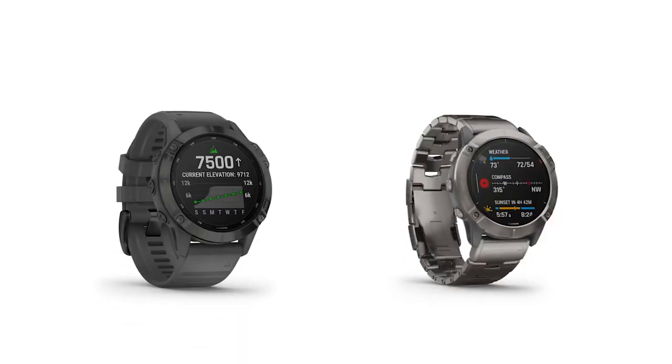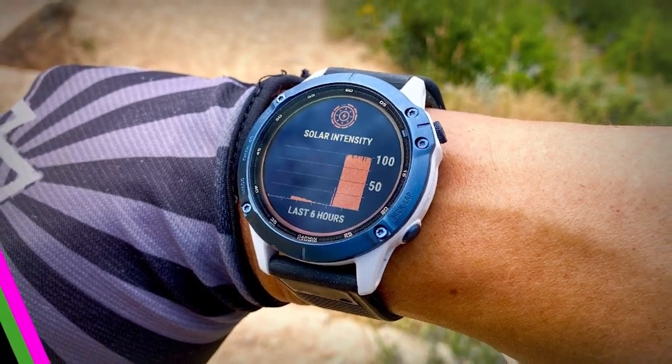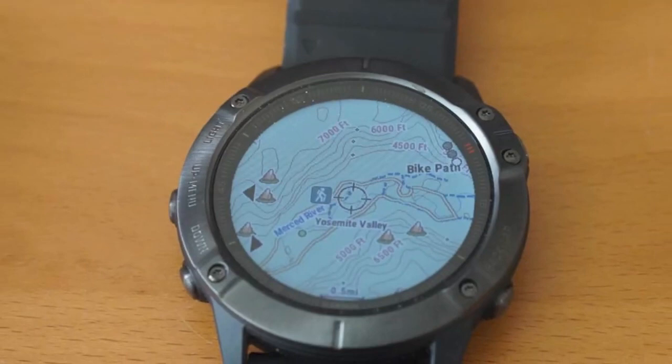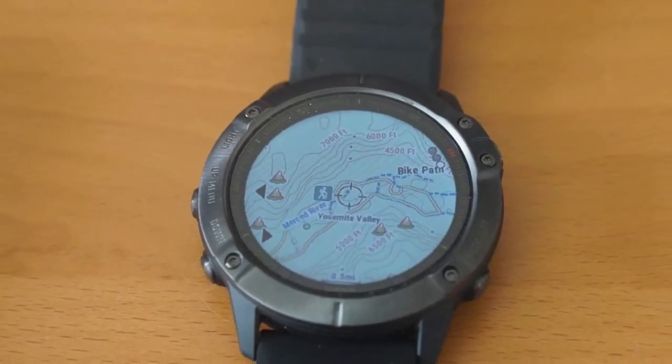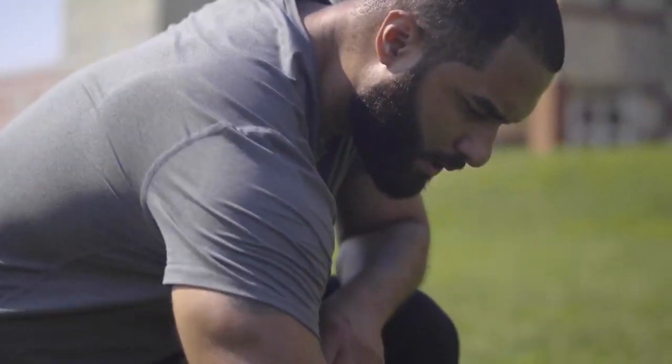Looking at the similarities between the Fenix 6 Pro and 6X Pro — both watches are water-resistant and dust-proof, meaning they can withstand jets of water. The Fenix 6X Pro is specifically 10 ATM waterproof. The watches are also sweat-resistant, a useful feature considering you'll be using them for intensive workouts.